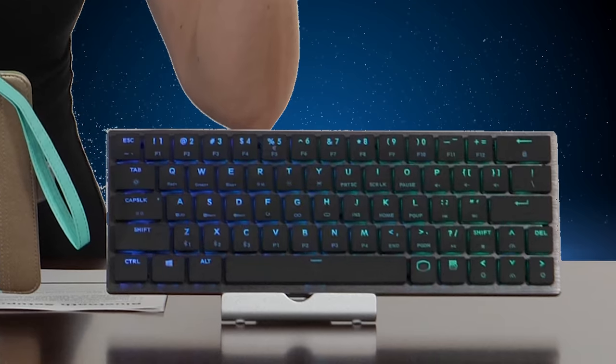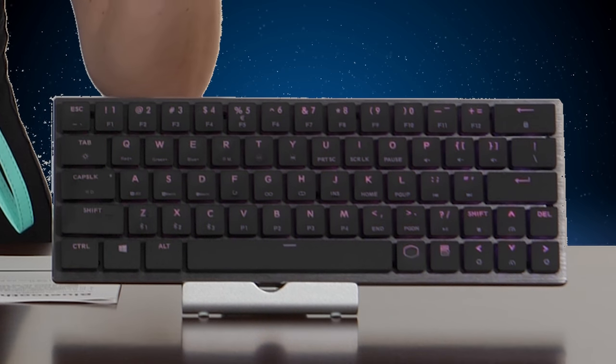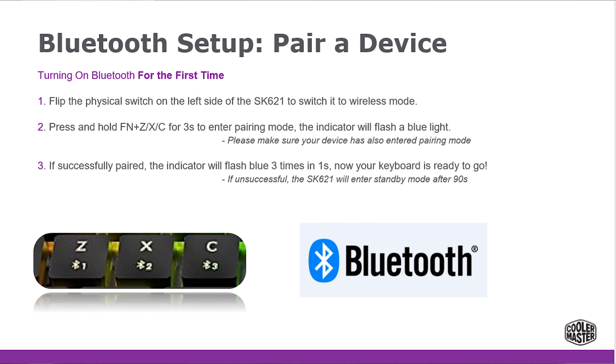Now what you're going to do to actually pair is look at the three buttons down below where the Z is, and you'll see that there is a one, a two, and a three with the Bluetooth symbol. That's what you're actually going to use to pair your devices. Let's make the laptop number one and the phone number two.